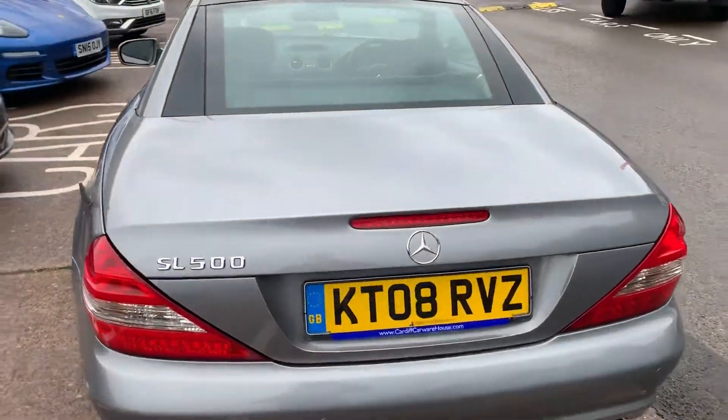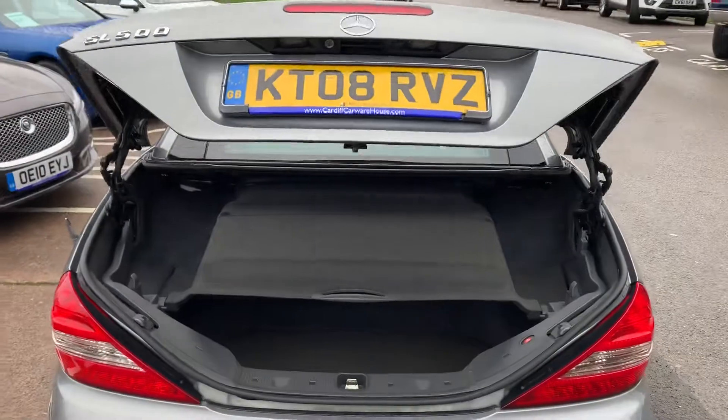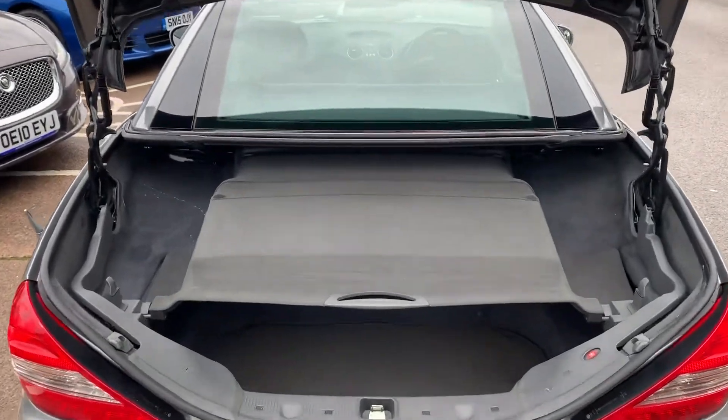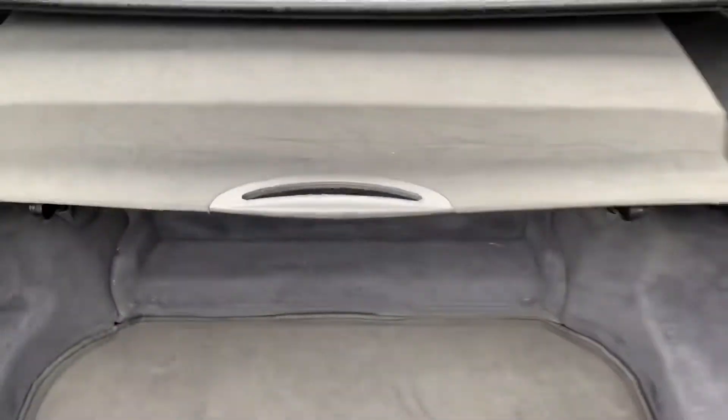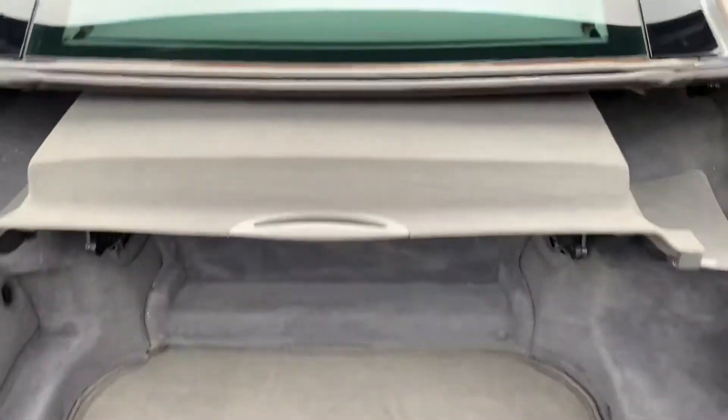Finally, I'll show you the boot. So we've got the luggage compartment — you just pull that down and that allows the roof to come down. There we are, I hope it's okay Julian.